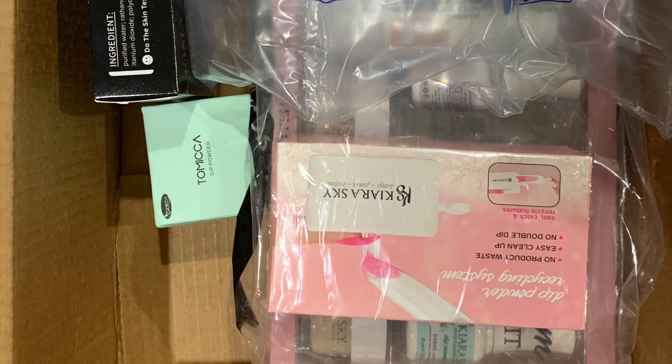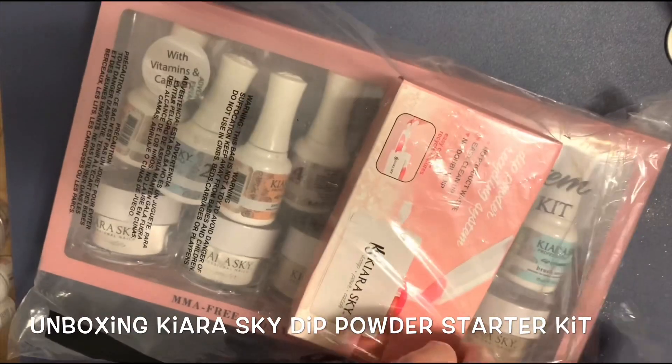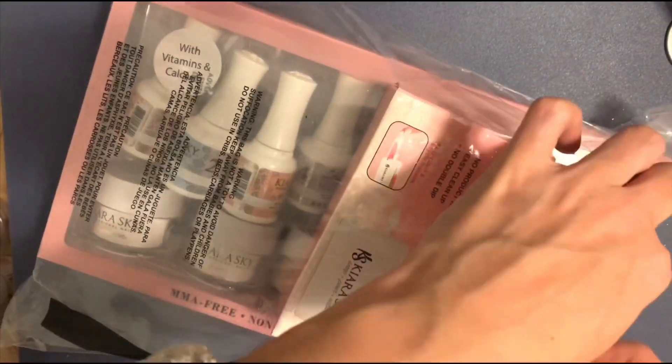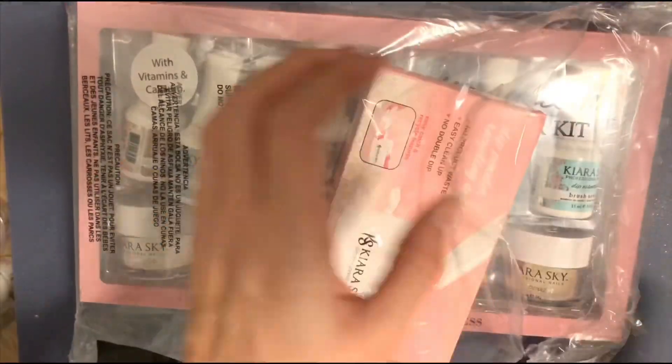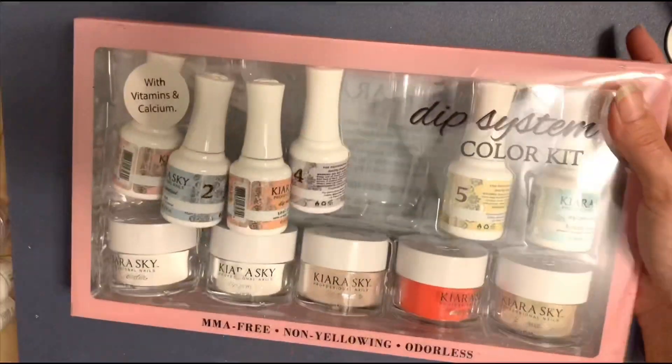Yay! Finally got in my Kiera Sky Dip Powder Starter Kit. I have been using Kiera Sky Dip Powder for a while now but I've not gotten to try the actual liquid system, so I'm pretty excited about this. Let's get to the unboxing and see how this goes.